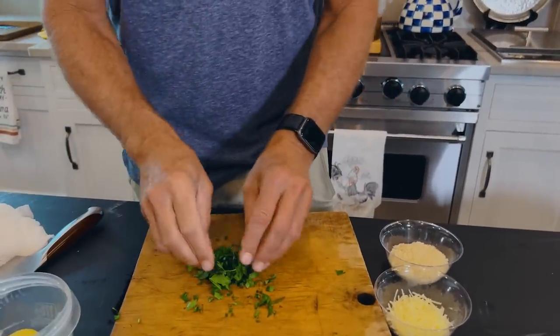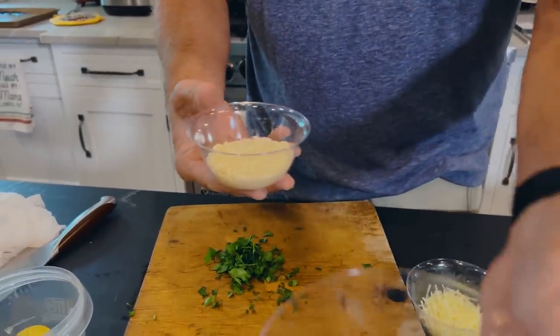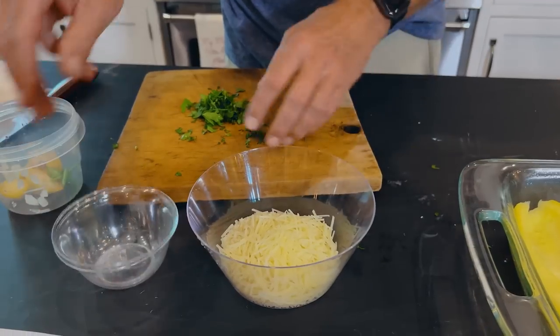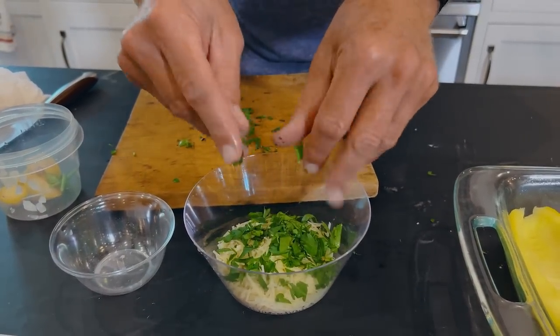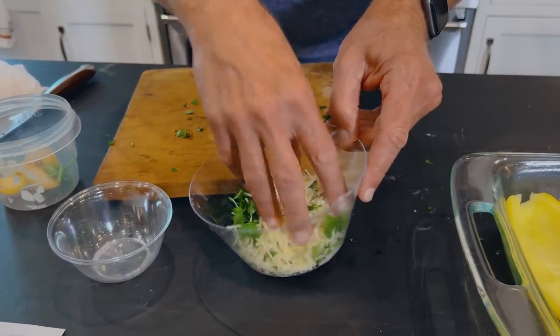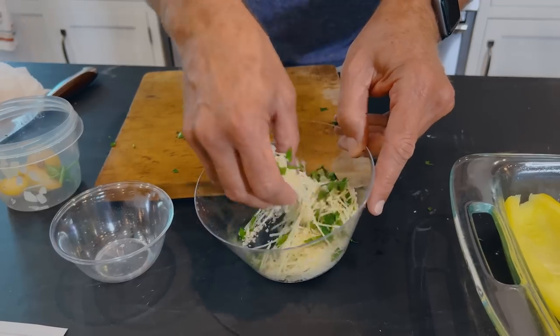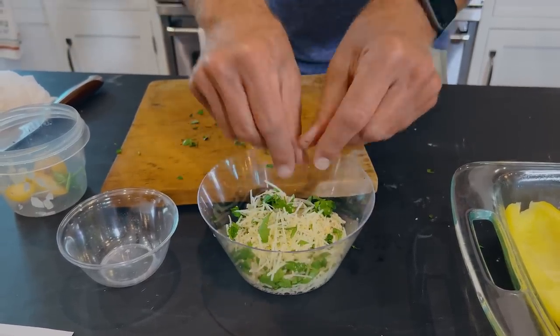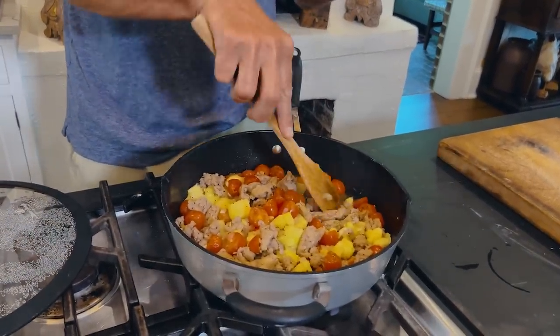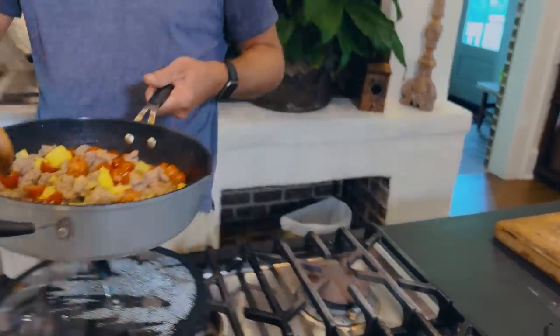Now we're getting down to it. In this small bowl, I'm gonna add our panko, our shredded Parmesan, and a little rough chopped Italian parsley. This is what's gonna top all this delicious goodness in our squash boats. Now if you want to do this with zucchini, certainly can. Any of those will work and you can change your seasonings any way you'd like, but try this way first. This sausage with the tomatoes and the inside of our squash with the right amount of seasoning really lends itself to this dish.